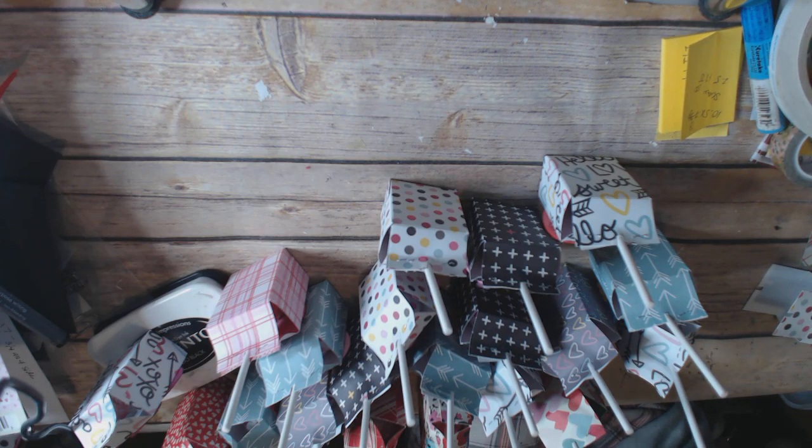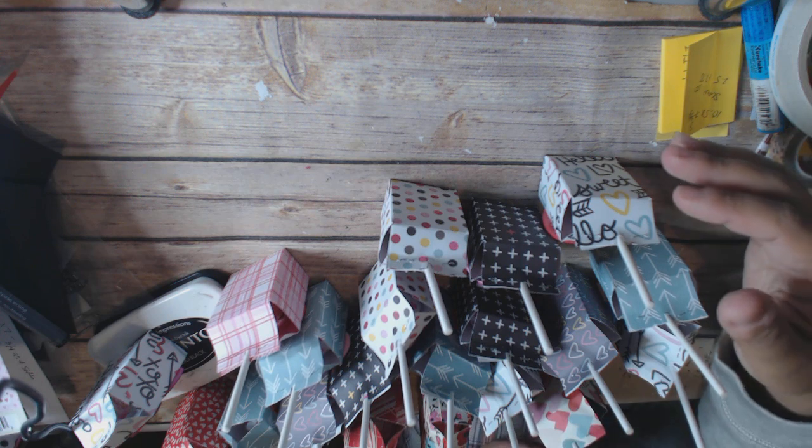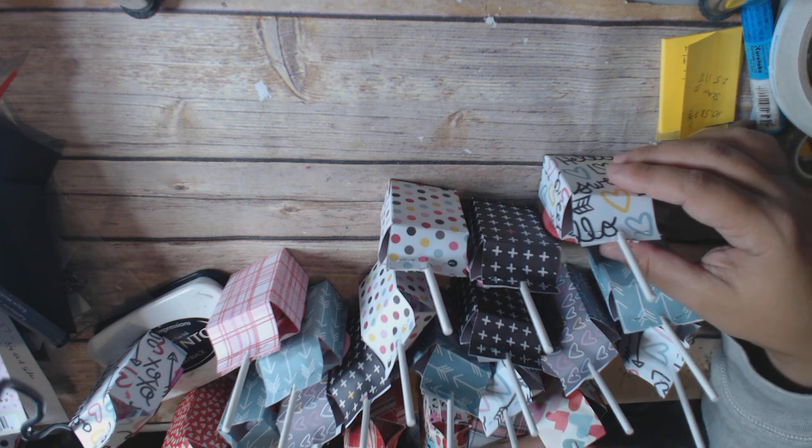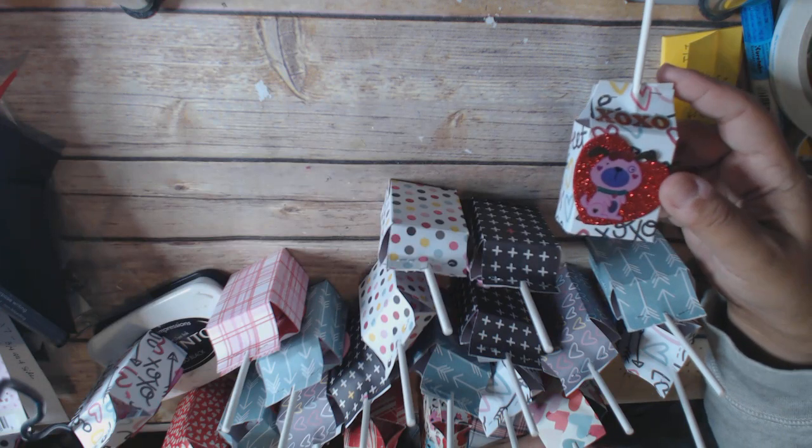Hi everyone, this is Cindy Crane at the Heart, and I'm back with a project share and a quick tutorial on how to package up some cute classroom treats.